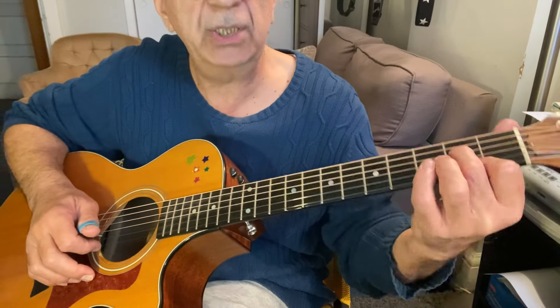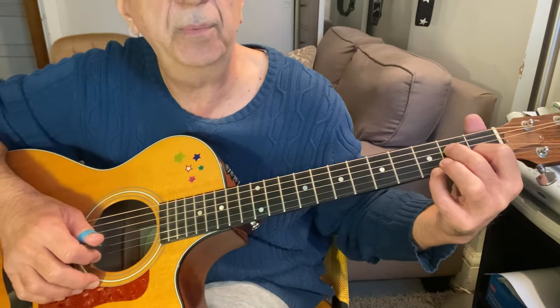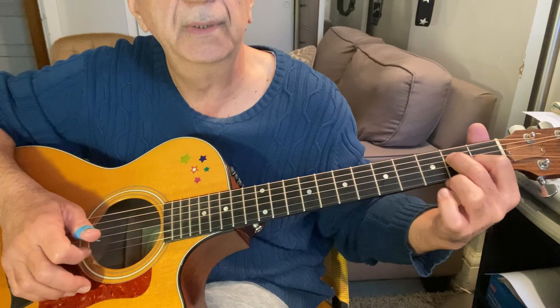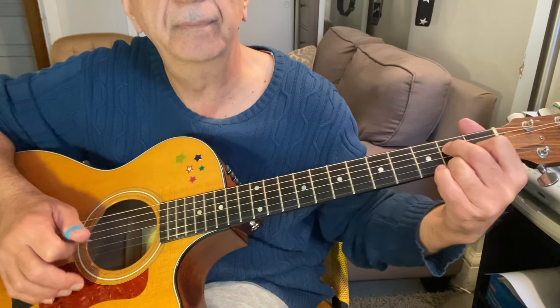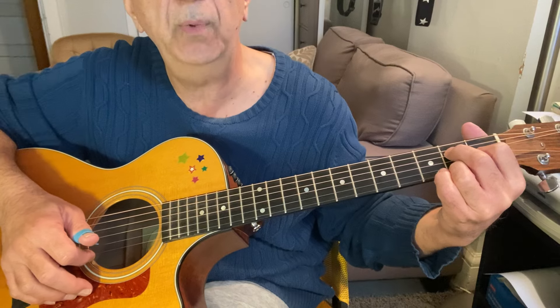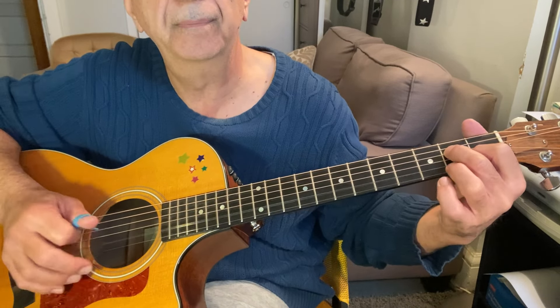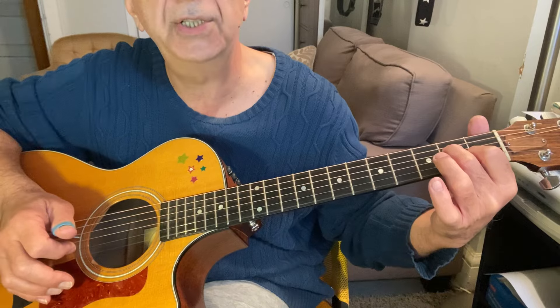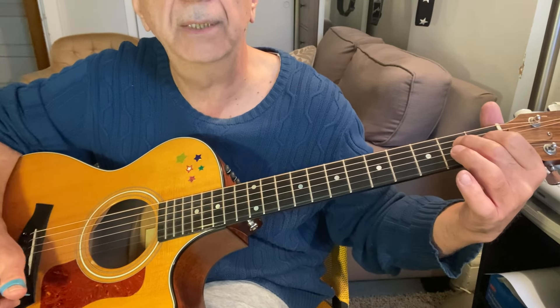So this lick — you just hold this A7 shape. Then with your pinky, play the C sharp which you're already holding. Then the F sharp with your third finger at the second fret of the high E string. Open A string, and then this little lick, and you're back on E.